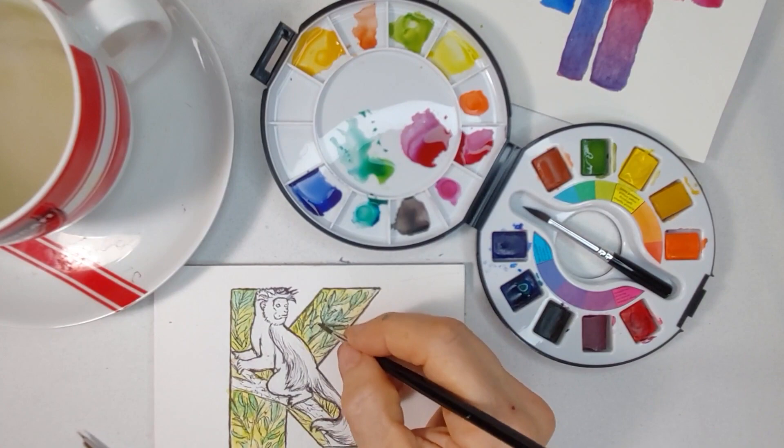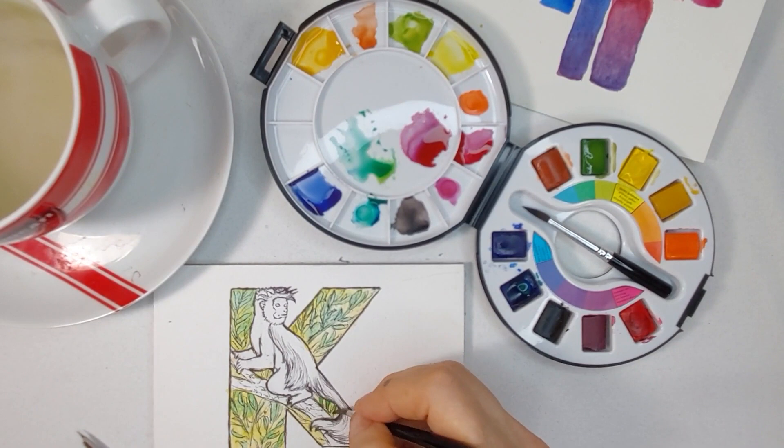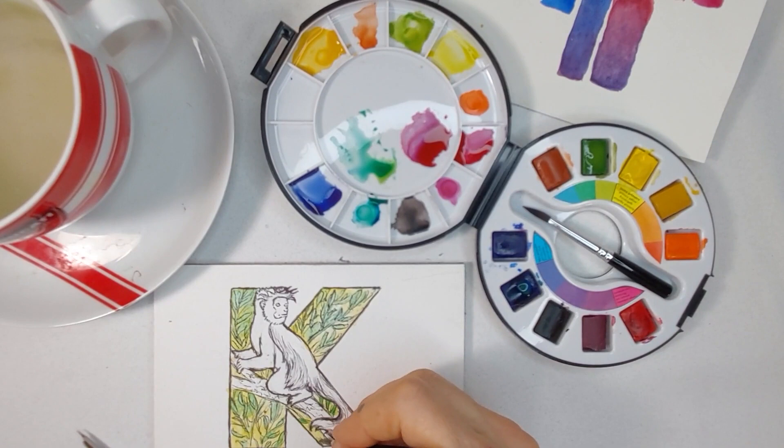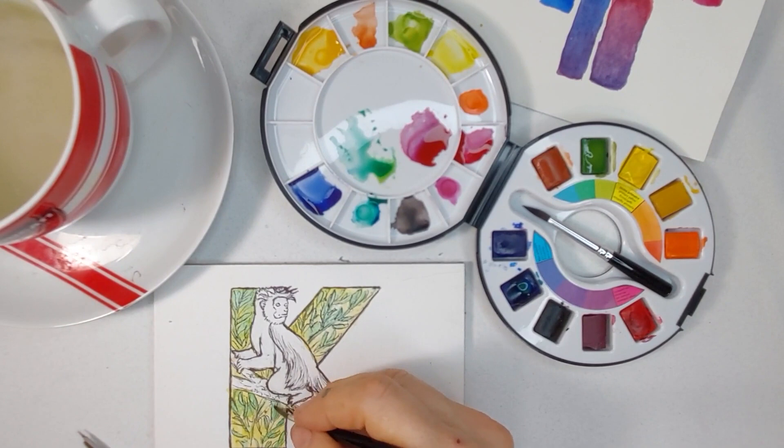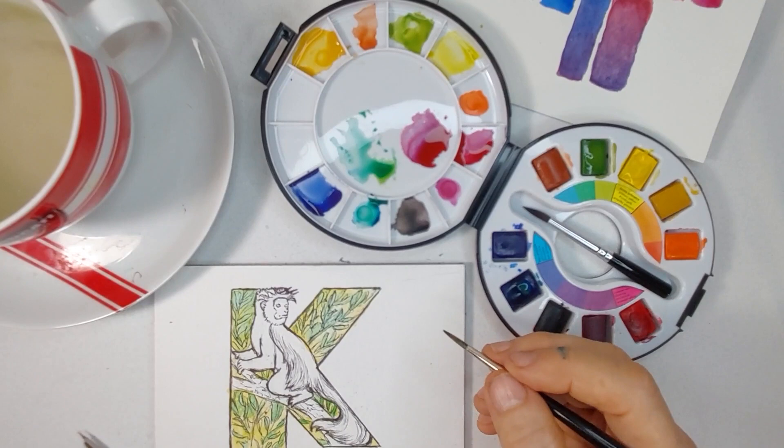I'm used to a lot of times when I'm painting that first color being dry already so I can do a wet on dry technique. When you do wet on dry, you get nice hard edges, whereas if you're doing wet on wet, you're going to have the bleeding like I've got right now — which is not necessarily bad, it kind of looks cool on this one. When you're trying a new paint, it's going to have different properties and it'll work differently on different papers.